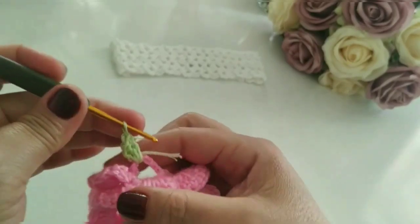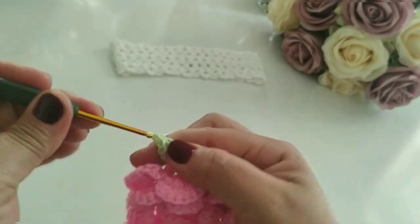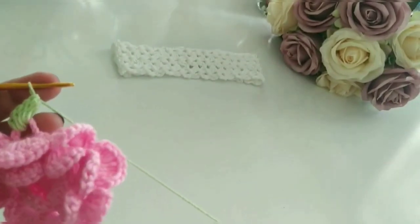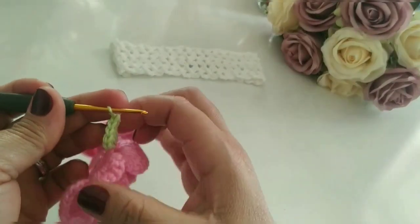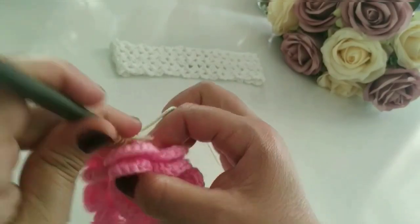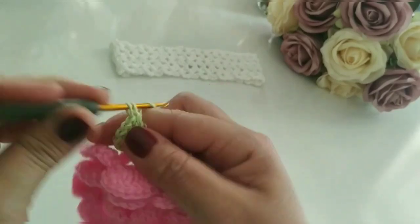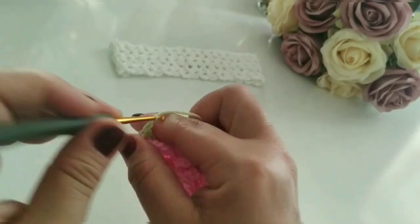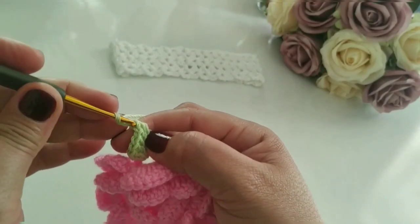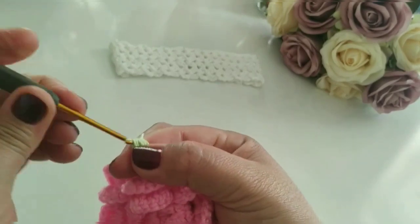Quatro pontos altos: um, dois, três, quatro. Eu fiz quatro pontos altos. Agora eu vou trabalhar um ponto duplo. Dou a laçada na agulha, venho e vou tirar uma vez, duas vezes e fecho. Uma, duas, três correntes. Volto aqui, faço um ponto picô. Bem no pezinho, faço um pontinho picô.